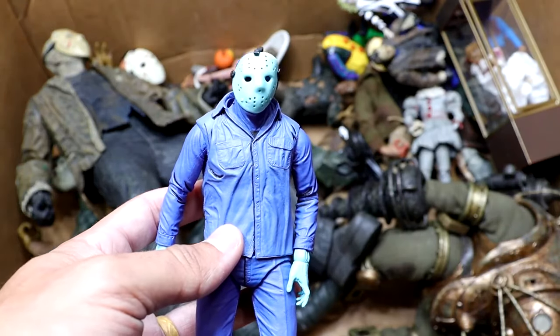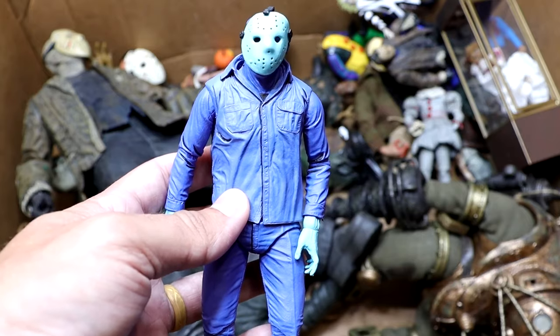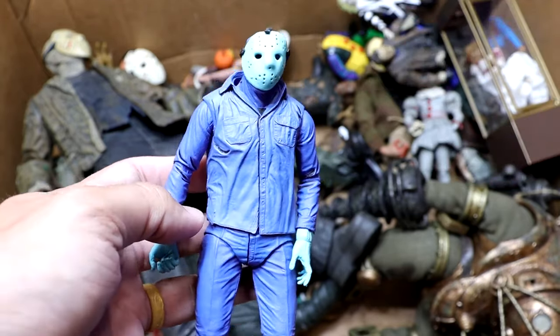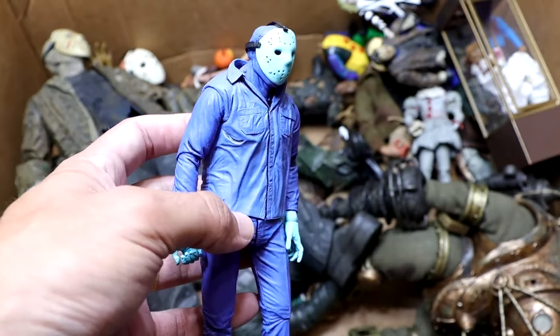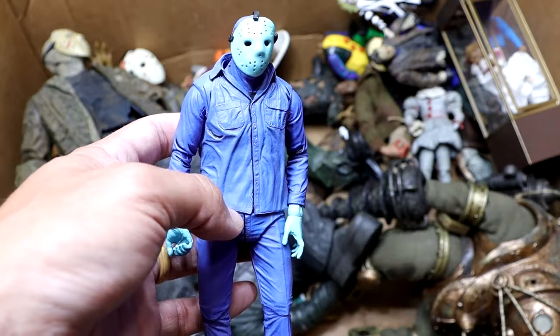Next up, we have the video game version of Jason Voorhees, but this is actually the re-release of that figure. There was an original version — I think it was a Comic-Con exclusive that had a clear mask and clear weapon accessories — and then you had the re-release version with the matte look. So this is the matte look. It's pretty cool. It stands out on a shelf. They've got to get those molds in, do repaints of figures so they can sell more units and lower costs.